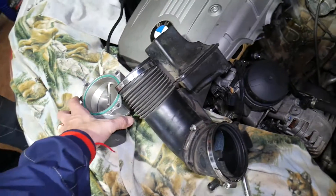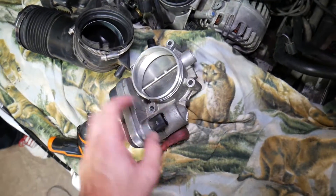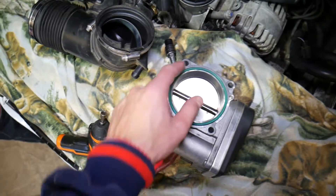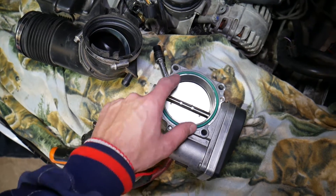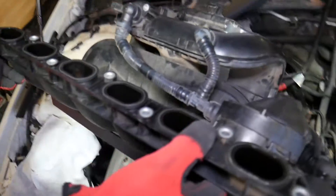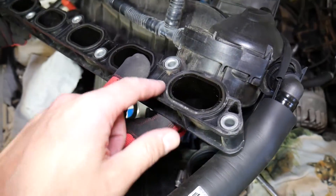If you had to remove the throttle body, make sure you reconnect the cable correctly. Also check that the gasket on the back is not too flat — if it is, it's recommended to replace it because it can develop a leak.